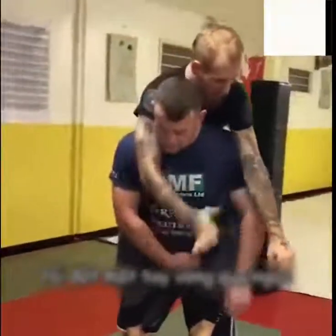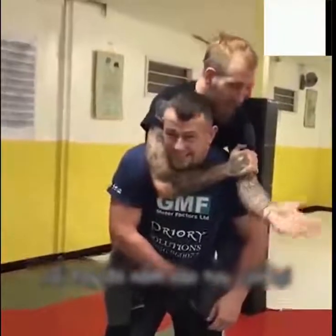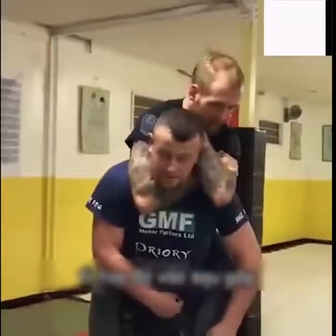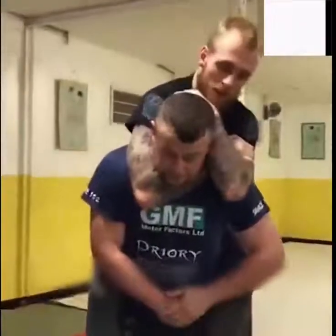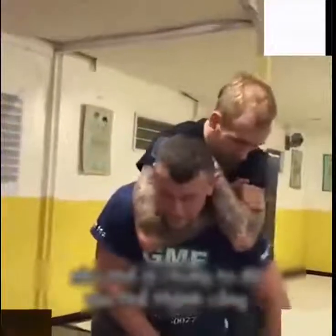If I go in for the choke, I'm putting one hand across the chest. When I put one hand across the chest, I grab my bicep — bicep then on the back of the head. The arm, hand, back of the head. All I need to do is squeeze and build a choke, okay?